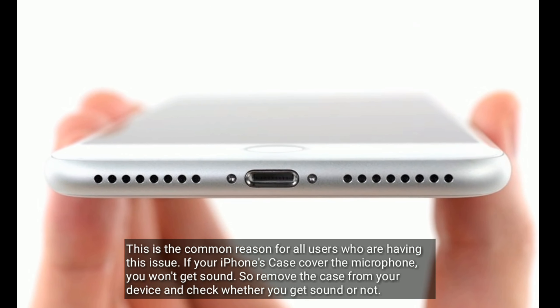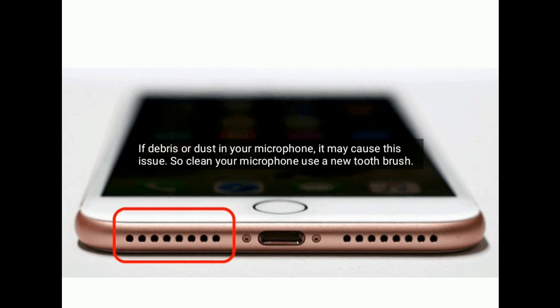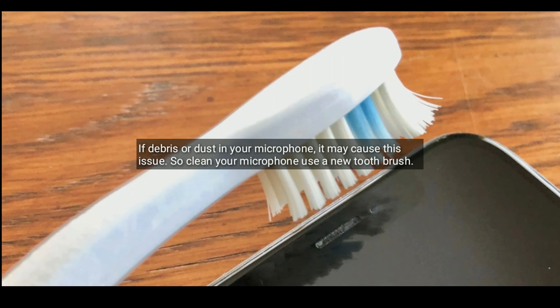Solution 2 is clean your microphone. If there is debris or dust in your microphone, it may cause this issue. So clean your microphone using your toothbrush.